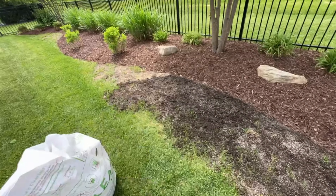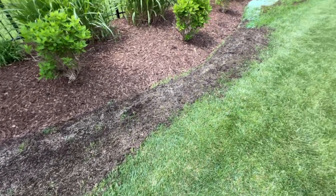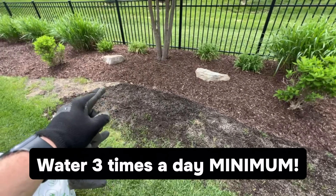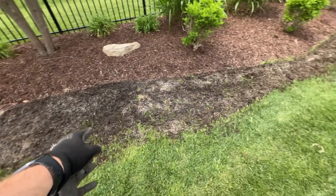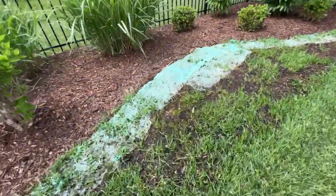One thing I'm really focusing on is the edges. I don't want this getting into my mulch bed, so I'm being very careful and diligent about trying to keep it right on that line so I can get a nice crisp edge. I'm then going to come down here and gently rake this in. I don't want to get it out of level, but I want to get some seed-to-soil contact and also spread the seed out so it doesn't compete — then it has the best opportunity once I start watering it to germinate and grow.